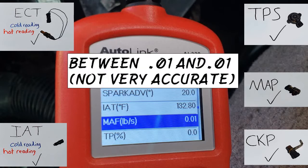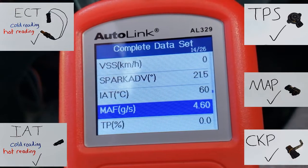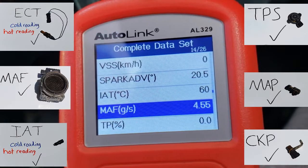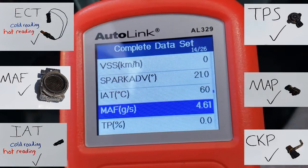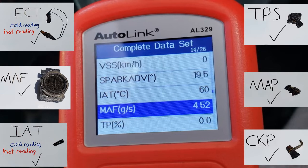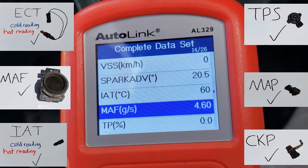We would look for a reading between 0.011 and 0.015 on the live data. I changed the settings to metric and we are getting a reading of 4.6 grams per second at idle — the MAF is reading below specification. I tried the GM tap test to see if the readings changed; they did not. For the GM tap test, you lightly tap the MAF connector and see if the readings change.